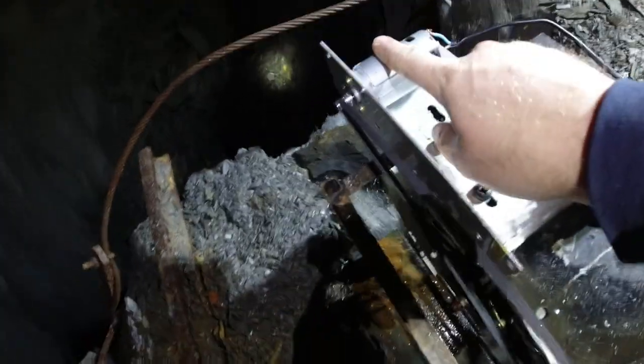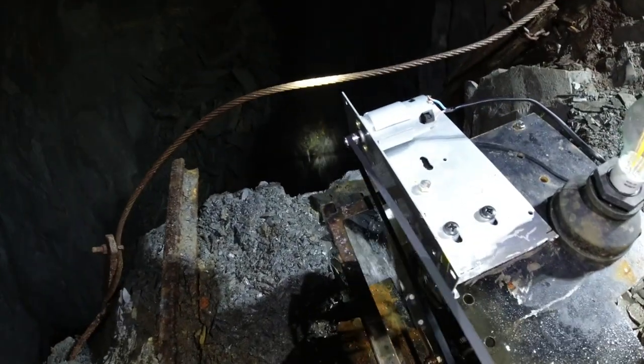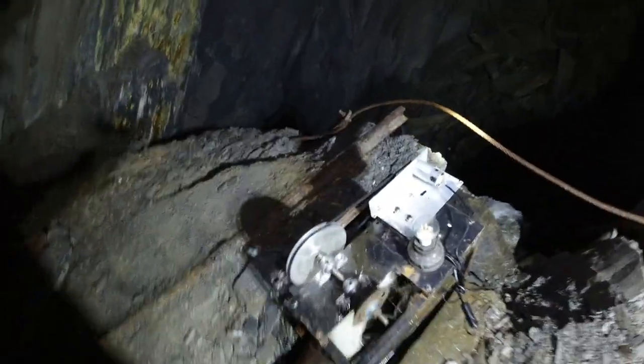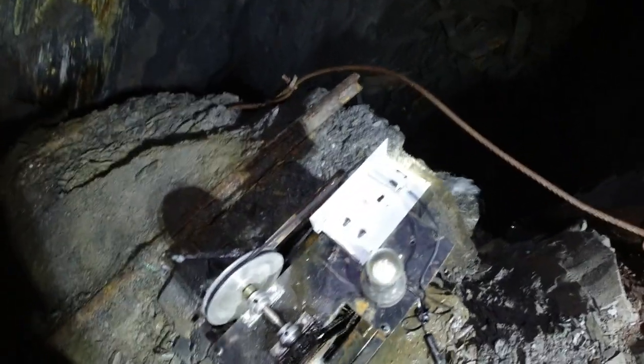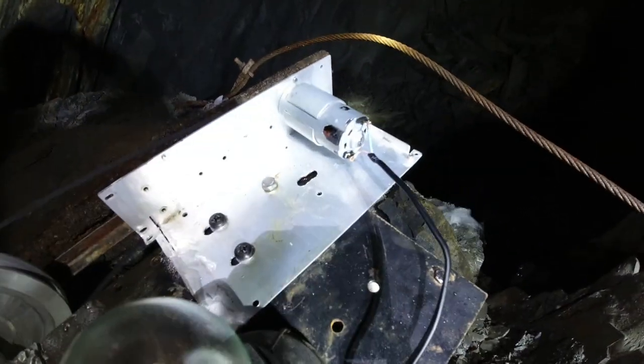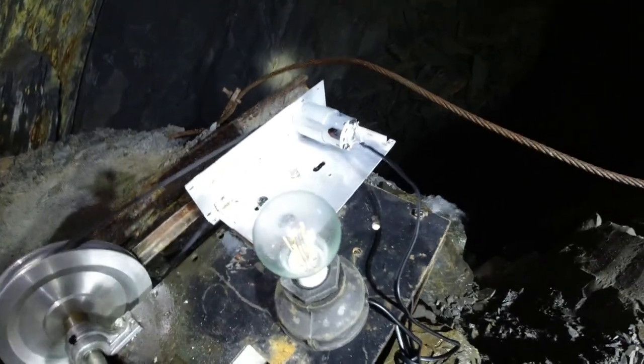That runs to this little DC motor — it's a 240-volt DC motor, really cheap, about five pounds delivered. They're all over eBay; I think they're meant for food processors or whisks or something. They don't make a lot of power, and the whole wheel doesn't make a lot of power either, because there's really no pressure.